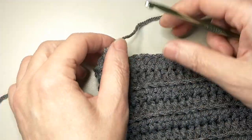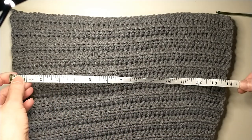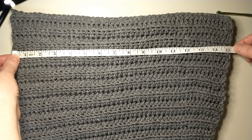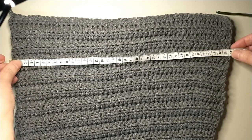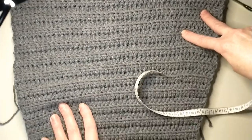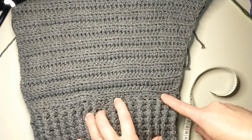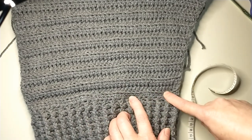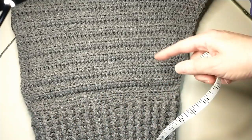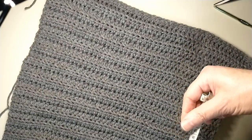Cut the yarn. Now we are going to measure it — how wide it is: 14 and a half inches, or 39 centimeters. If you want it wider, here in the first row when you start with half double crochet, you can add more stitches — I added 10, but you can add 14 for wider. And if you want it longer, you can just continue with two or three more rows, depending on how long or wide you want it.